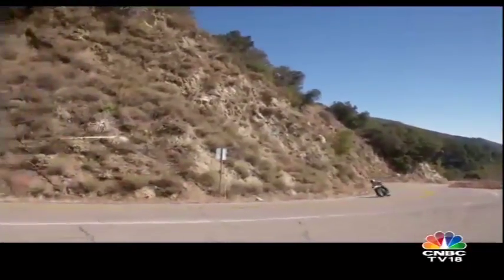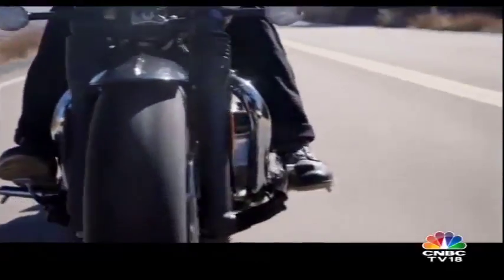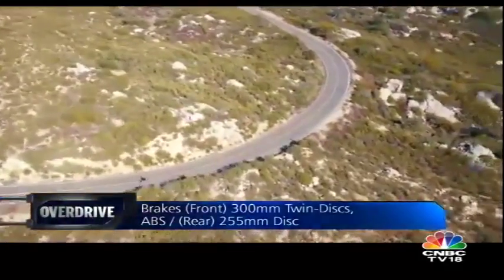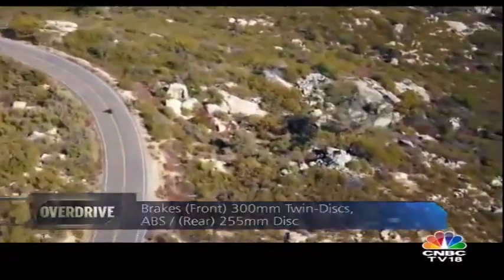Be it taking off from standstill, while exiting corners, or when overtaking at speed — Triumph has also got the exhaust note spot on. The Speedmaster sounds exactly the way a classic British twin should, which adds to the joy of riding this motorcycle on open roads.